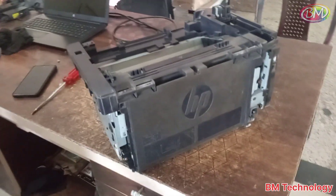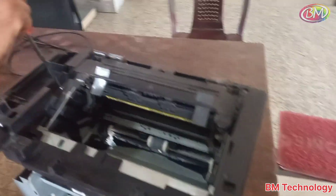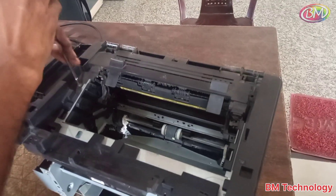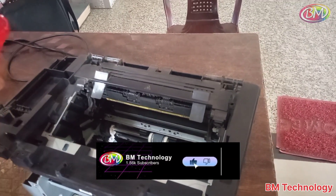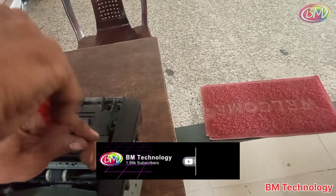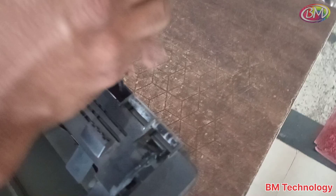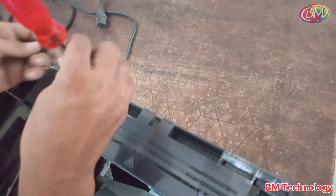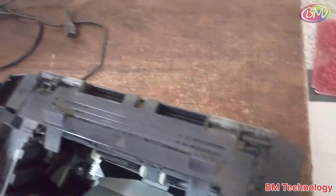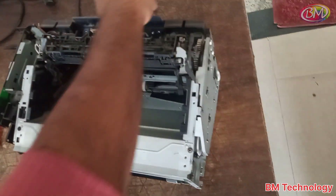After this, open the scanner base. Open all screws. After removing the screws, remove this panel. Now remove the back cover.